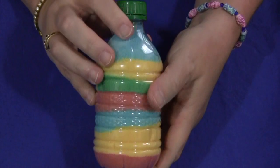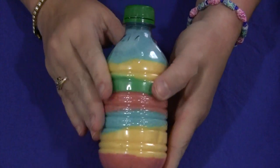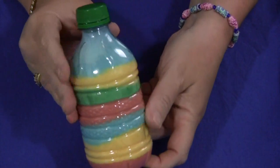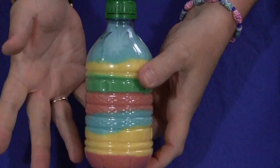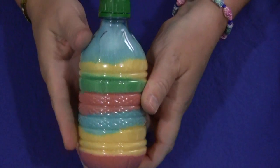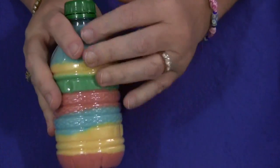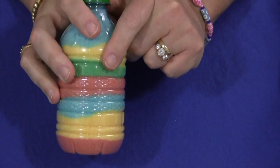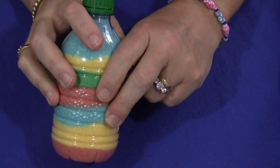I chose salt instead of sand because it was easier to color. When you use food coloring with sand that's either white or brown, the colors just don't turn out very vibrant and don't make a very nice looking decorative bottle. So I chose to use salt because it's white and it really mixes easily.